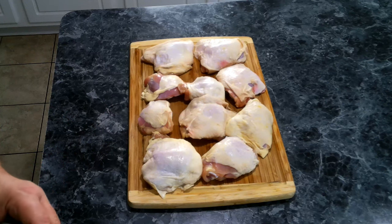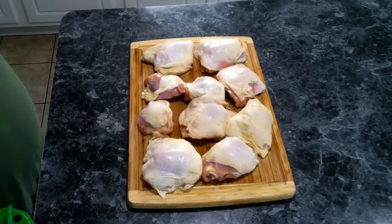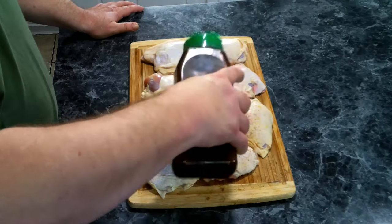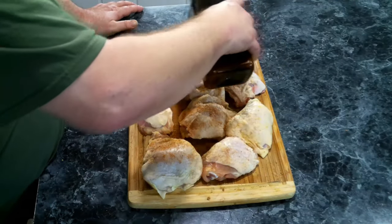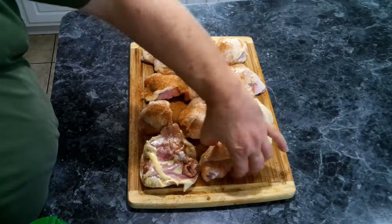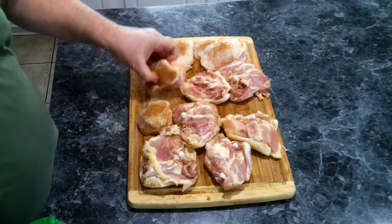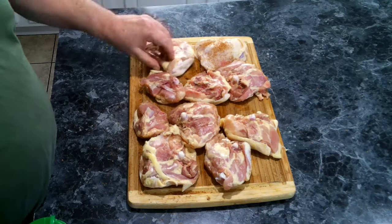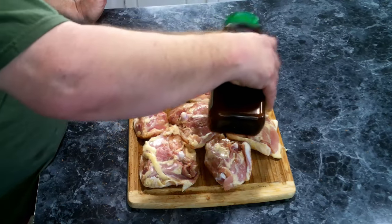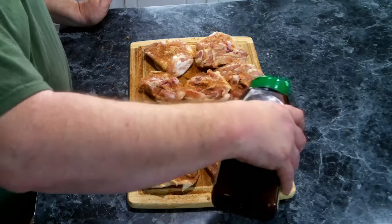We've got our chicken thighs here. What I've done is gone and cleaned up a little bit of the skin and fat off of the chicken. Now what we're going to need to do is season up both sides with our Cajun seasoning. You can go as heavy or as light as you like, and we want to do both sides. Once we get these seasoned up, we're going to get these over to a pan and sear them up.